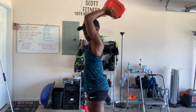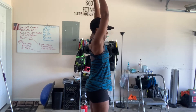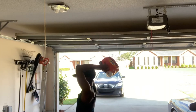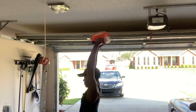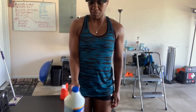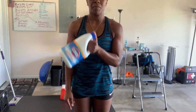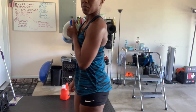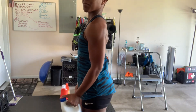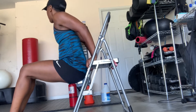Here we have tricep extension with my next random object — hitting that tricep, that area where we don't like the wave when we're waving. This workout is definitely going to help you out with that. Also, remember the bicep curl we did with the fire extinguisher — here is another bicep curl where we're crossing over. The bicep has two muscles, hence bi meaning two. By doing it in a different direction, we're hitting the second head of the bicep. Keep the elbows tucked for that nice bicep curl.